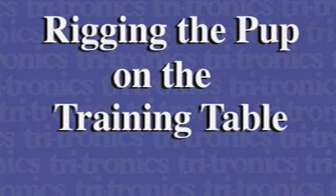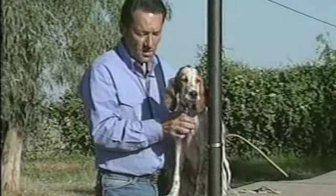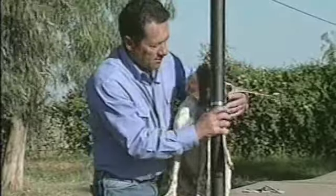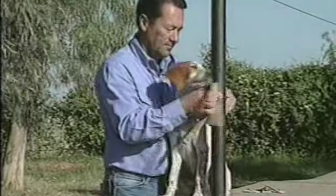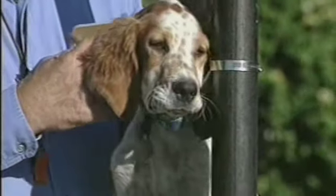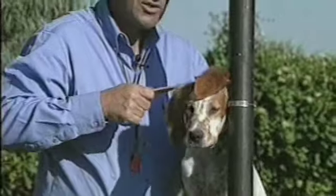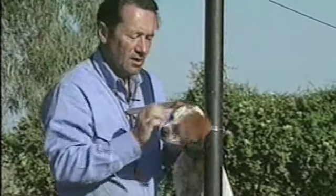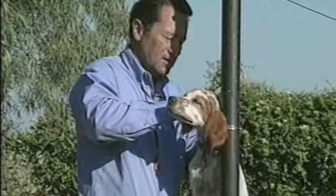Now Jim will show you how to rig the pup to the pole at the end of the table. Stealth's been up here a few times now and he's relaxed and enjoys the table. So we're going to go ahead and start getting him used to being rigged up with the restraints. We've got a collar that goes through a hose clamp, which makes it real convenient to slide up and down to adjust that collar strap to the height of the pup. You want to make sure that you tighten him up against the post so that he can't back out of the collar strap, because if the dog learns he can back out, he'll keep trying to do it rather than concentrate on learning the lessons we're trying to teach him.